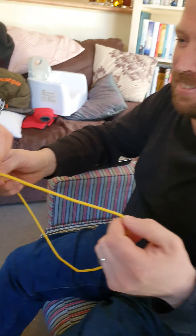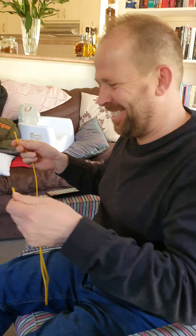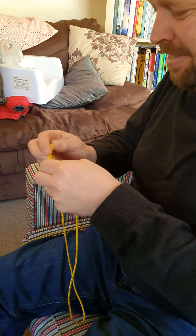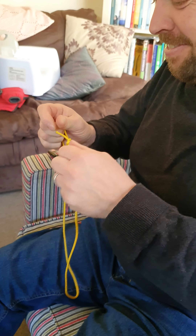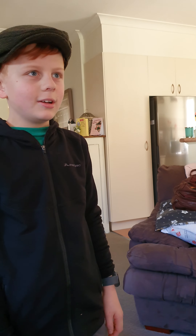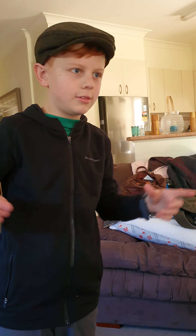Good job! Do you reckon you could do it by yourself, Jason? Yeah, Joachim, good job! So what do you use it for? For holding things together. It's an easy knot — it's a powerful knot to keep things together, but it's easy to undo.